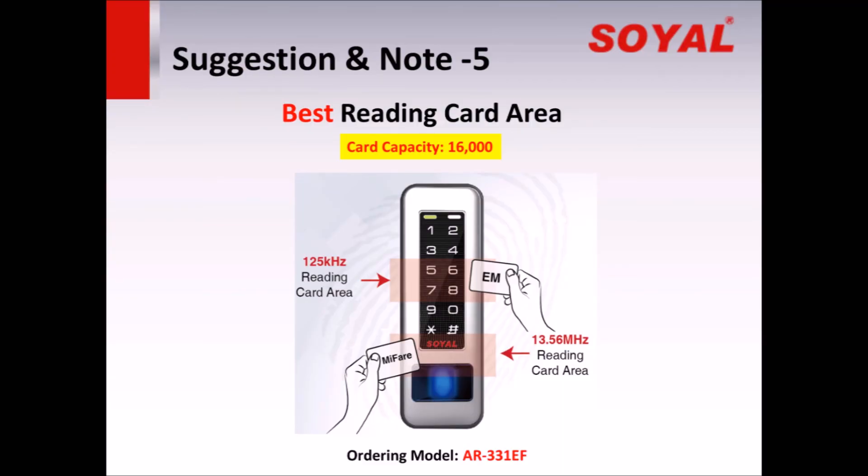Suggestion and Note 5: The new fingerprint controller also supports 16,000 cards, but the reading card area is different for two kinds of frequency cards. Please follow the suggestion to respectively read EM and MIFARE cards in the correct area. The best area for EM card is close to numbers 5, 6, 7, 8. The best area for MIFARE card is close to the Soya logo and the top of the sensor.